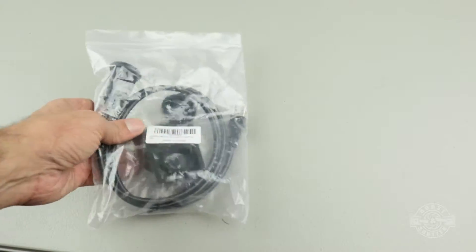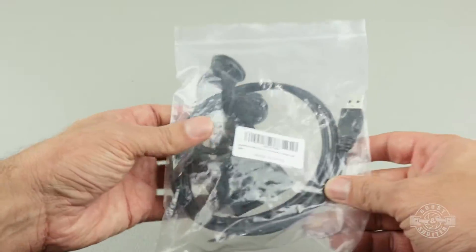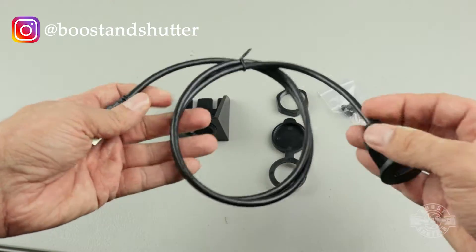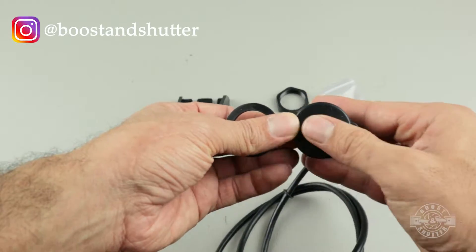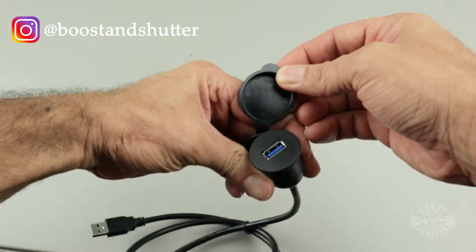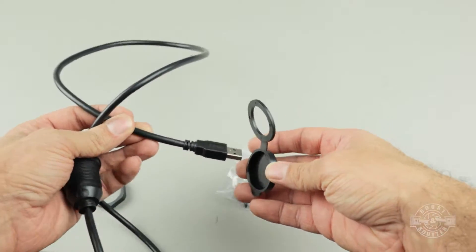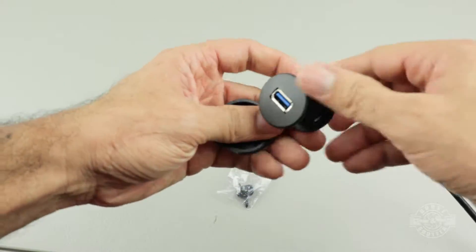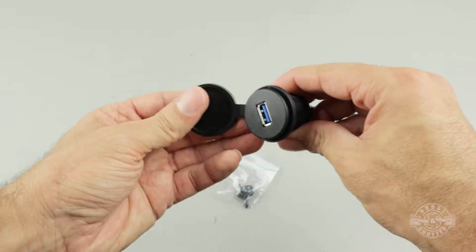All that is required is about an hour's worth of time and one of these USB extension cables. These are very decent quality and very inexpensive — I'll link to this one in the video description. It comes with everything you'll need for the install. If you don't have a WRX or STI, make sure you measure your cable run because this cable was just long enough for my install. Also plug in the cable ahead of time to make sure it works perfectly before committing.